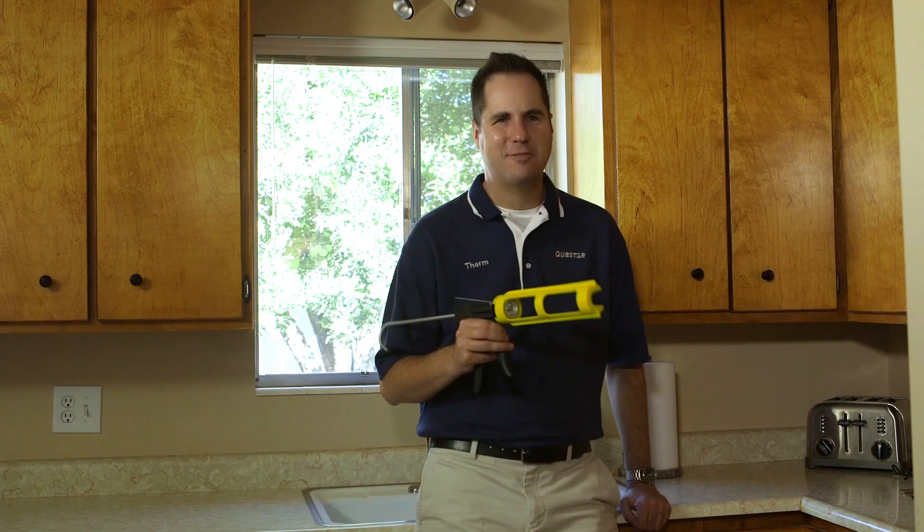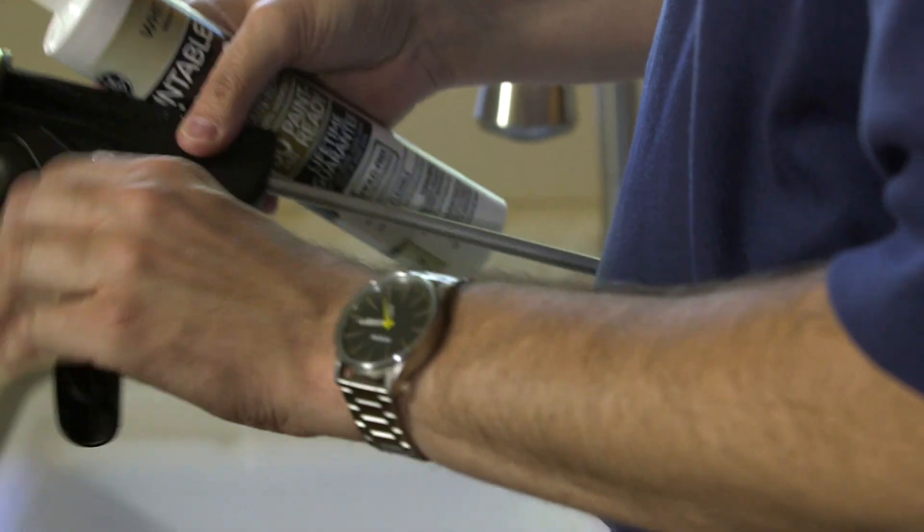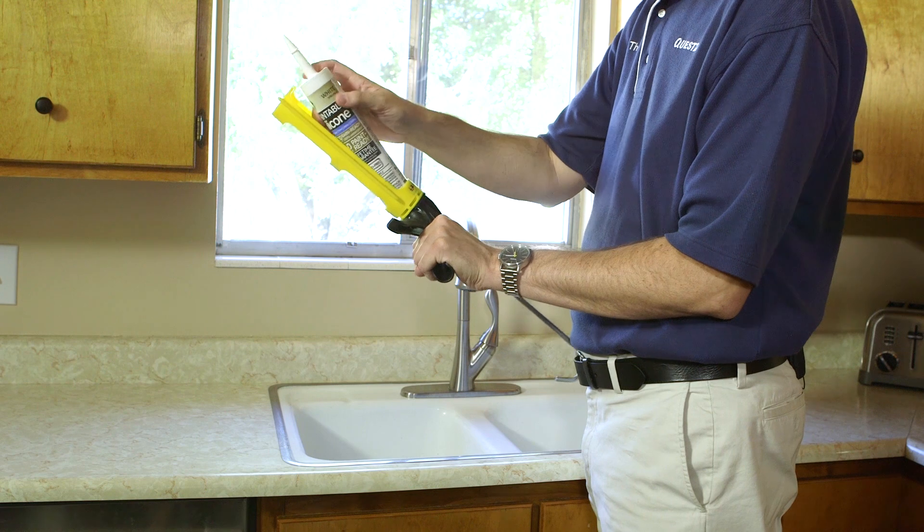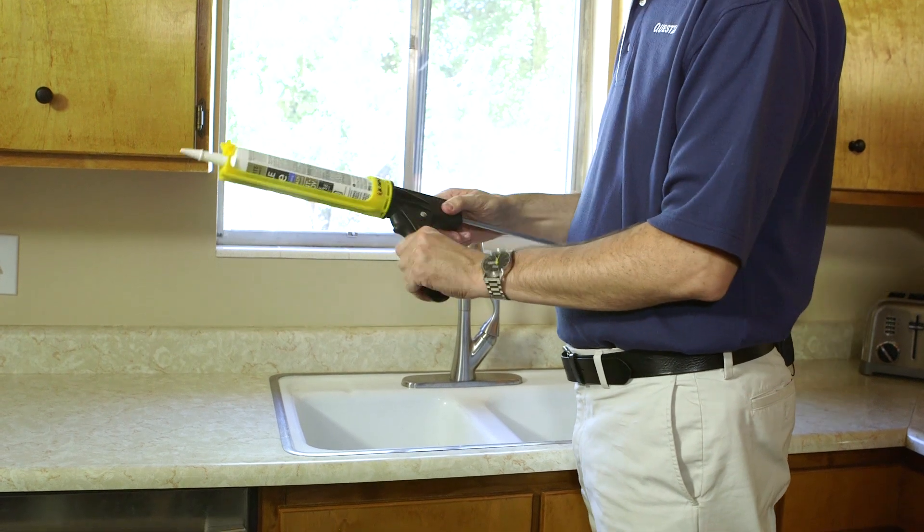Caulking around windows is a great way to save money on your gas bill. First, remove old caulk. Load the gun by pressing the release trigger, pulling the plunger back, putting the tube in, and putting the plunger back in place.